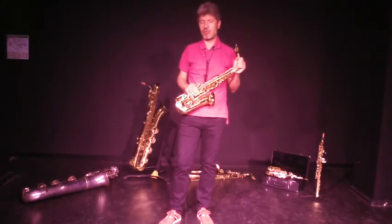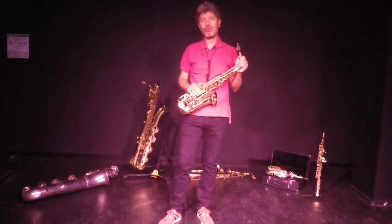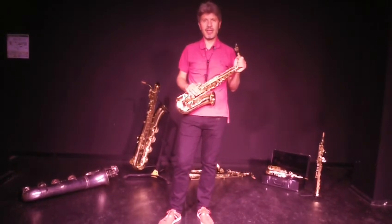Si vous voulez en savoir plus sur le saxophone, n'hésitez pas à venir nous retrouver à l'école de musique. Merci, au revoir.